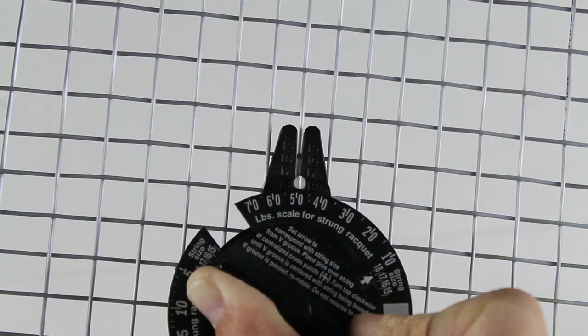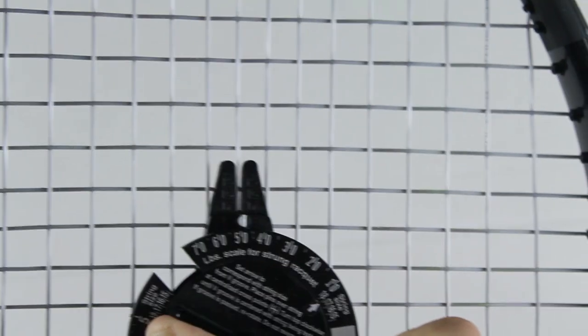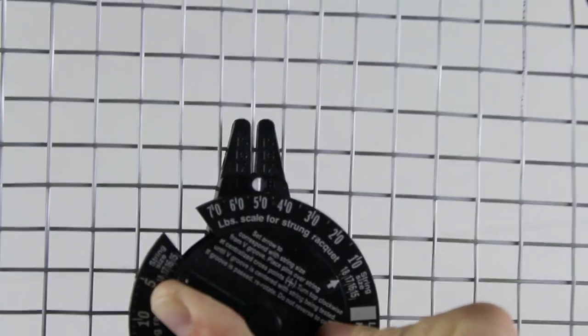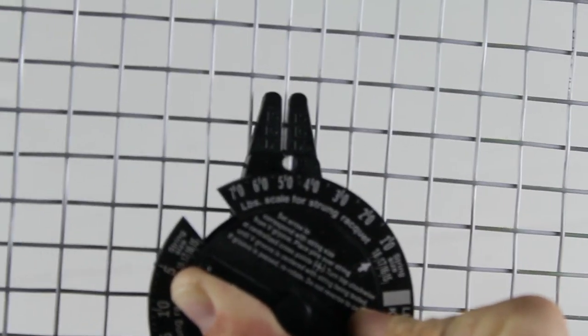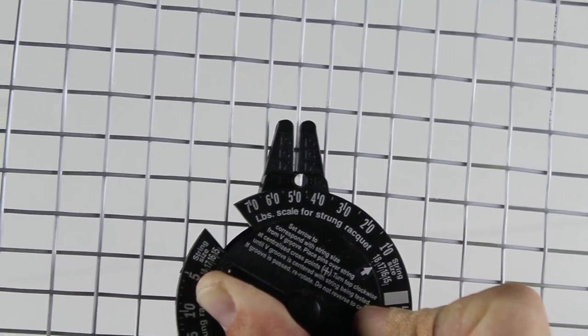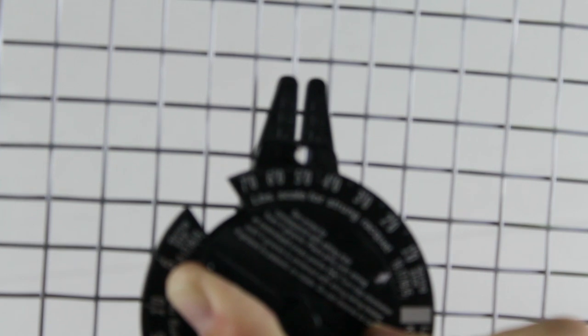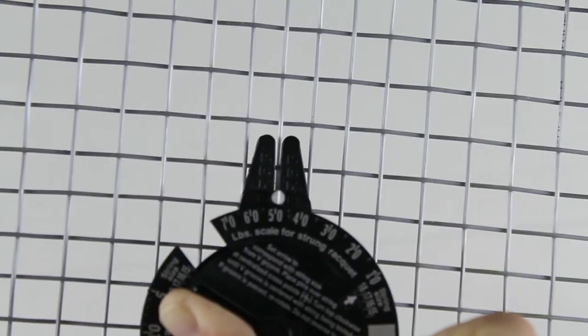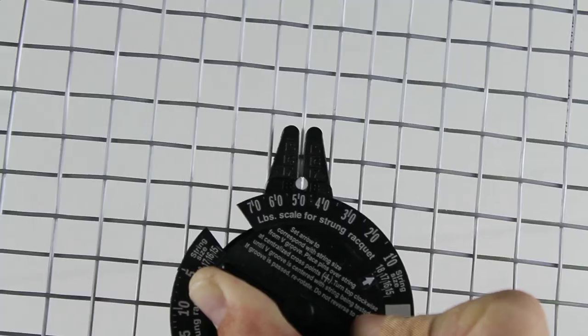That center string that you lined up when you put this on the string bed — you want to continue turning this dial until it gets to that string where it's perfectly in line with that V on the string meter. You want that center string to be lined up with the V of the string meter. As you can see here, the tension is about 51-50 pounds. I strung this particular racket around 53, so that means the tension has fallen a little bit.